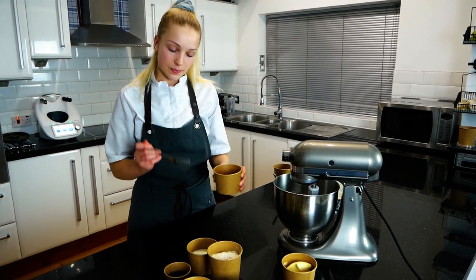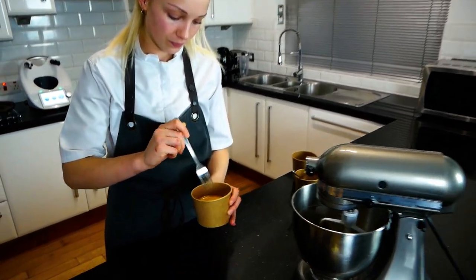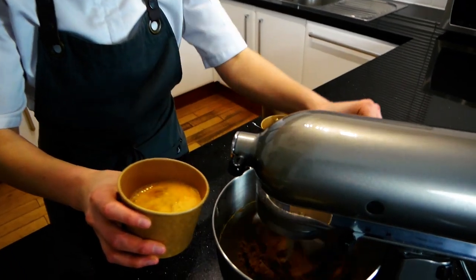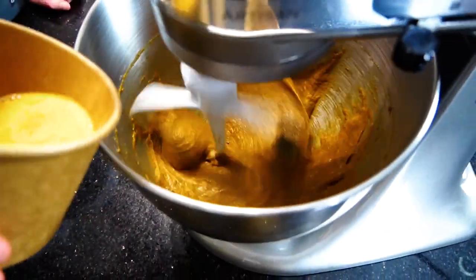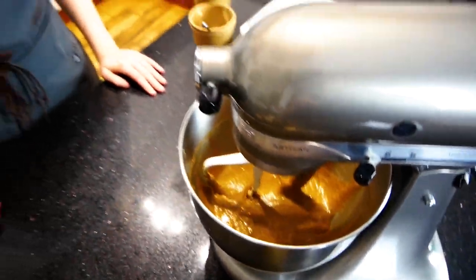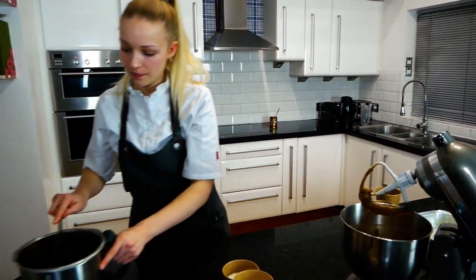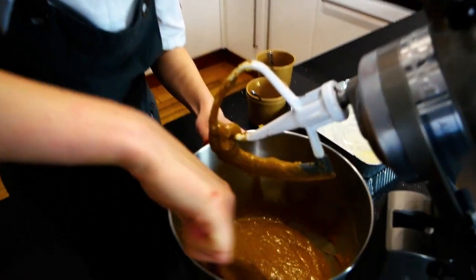Next up, take your eggs and give them a tiny little whisk — just do this with a fork. Pop your stand mixer on to medium speed and slowly pour in your eggs. Then take your spatula and scrape down the sides, mixing a little bit to make sure there are no pieces of butter or sugar at the bottom. Scrape it off your paddle.